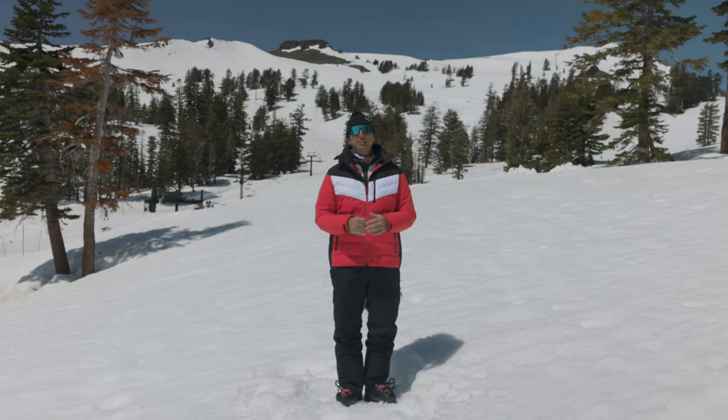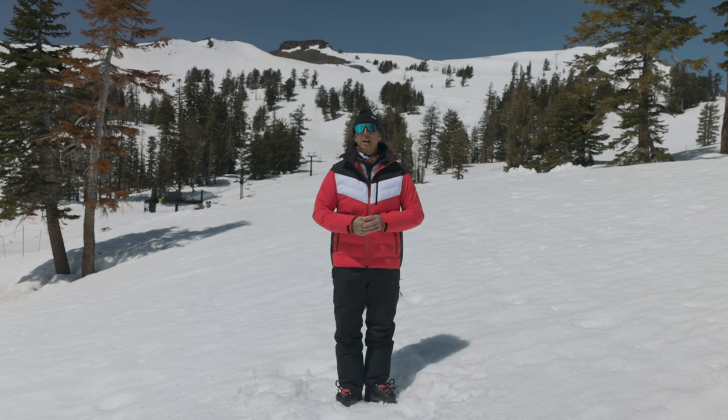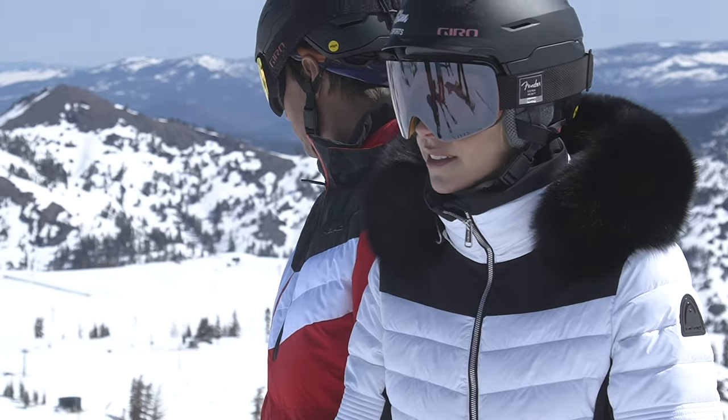Hey, Johnny Mosley here from Peter Glenn Skiing Sports, hanging out taking in this beautiful view of Lake Tahoe from the top of Palisades Tahoe, soaking in some vitamin D, really enjoying life here — but also working, testing this gear out so that you know what you're getting into. You spend a lot of money on this stuff, you want to know if it's gonna fit before it shows up on your doorstep, so you can have a great winter.